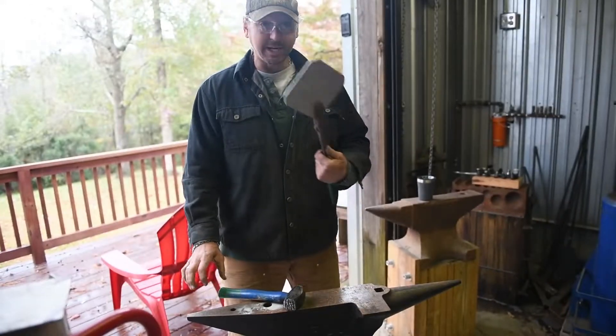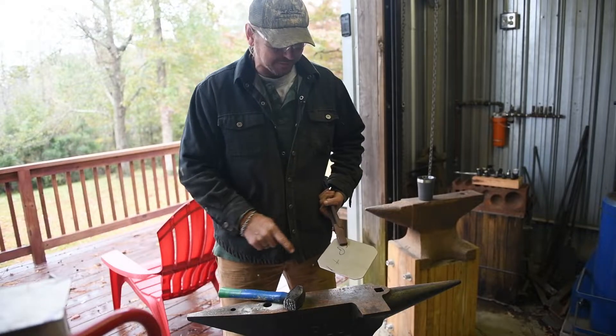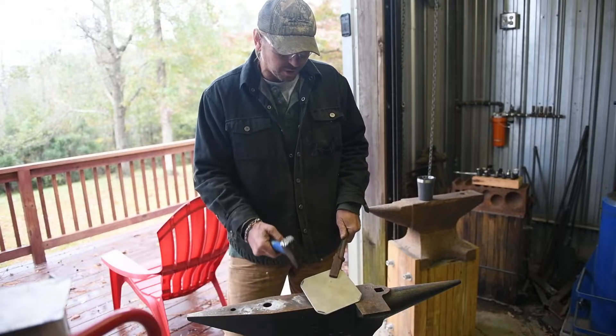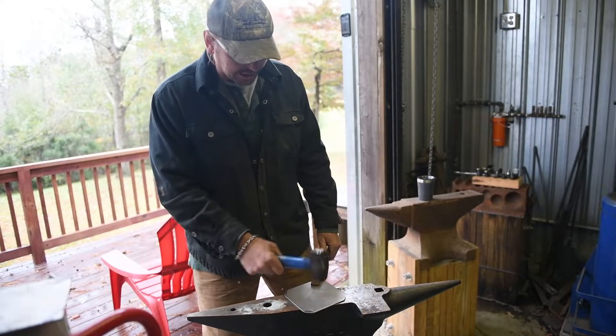Now it's time to texture the titanium. I'm going to make sure that the Made in USA and my Wilmot stamp — my maker's mark — is on the bottom. I want to make sure I keep the titanium flat; you don't want to hold it up when you hit it or you're going to hurt yourself or bend the titanium.